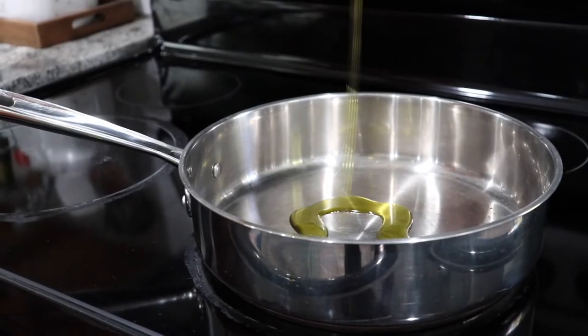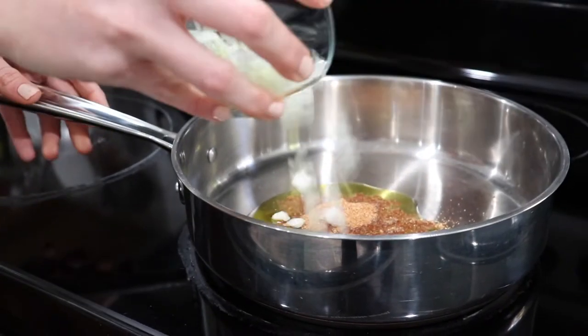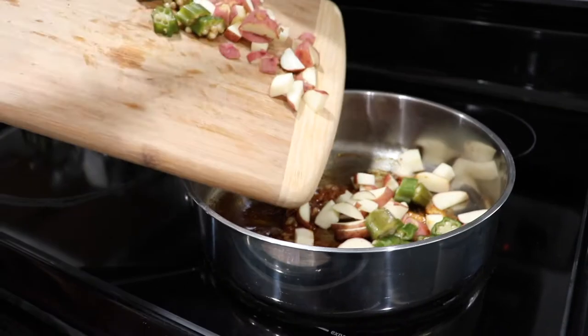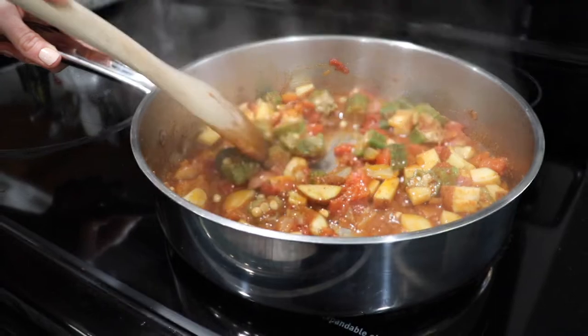Heat two tablespoons of oil in a pan, add some cumin, onions, and garlic powder. Add the okra and potatoes, and half of a can of tomatoes, and saute for about one minute.